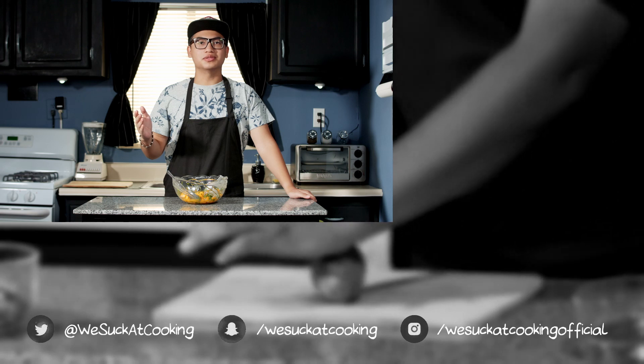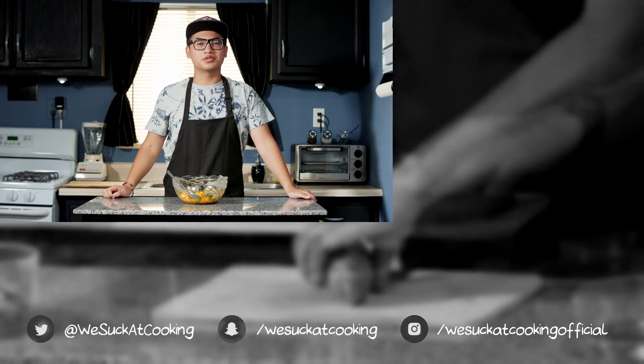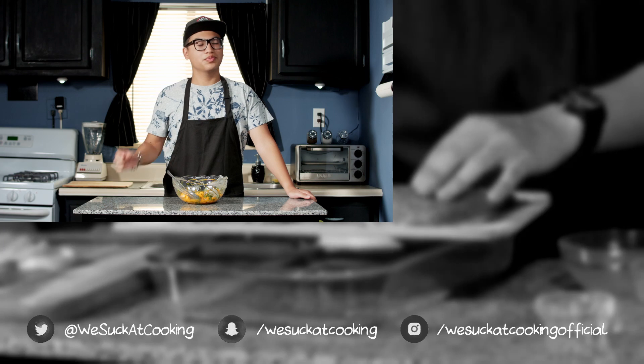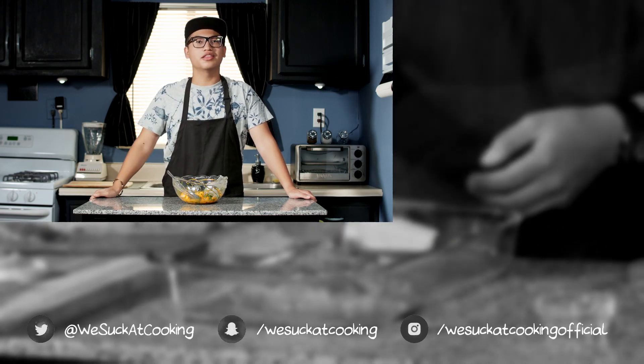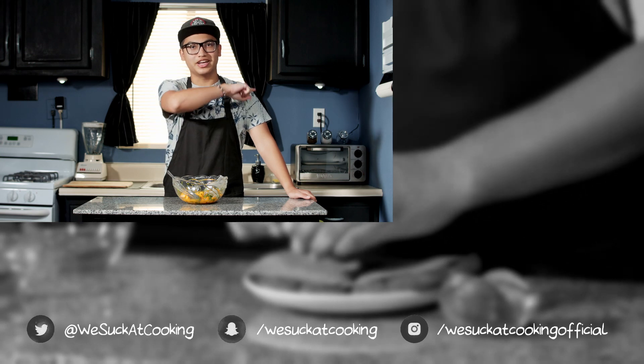That's it for this week's episode. Let us know what you thought of this recipe in the comments. To watch more We Suck at Cooking, click on the right. We hope to see you on a future episode. Thank you for watching, and we'll see you next time.